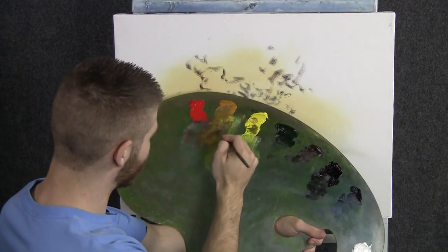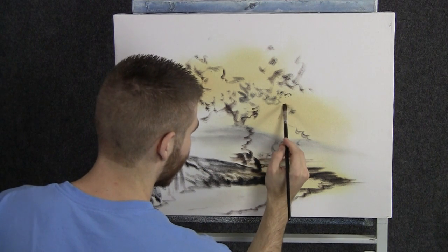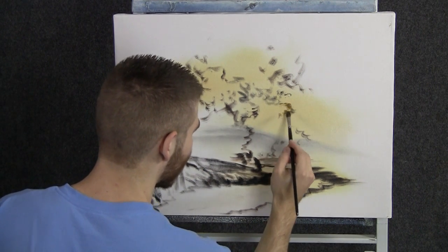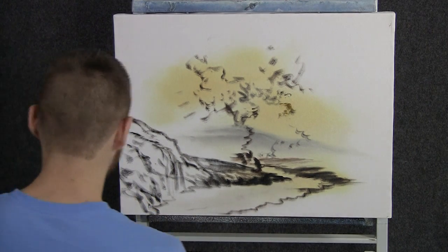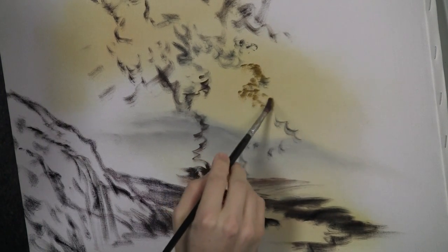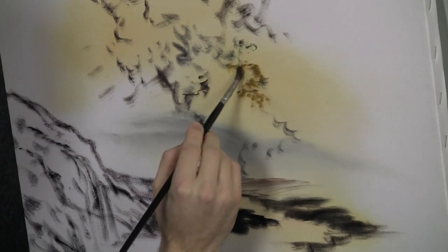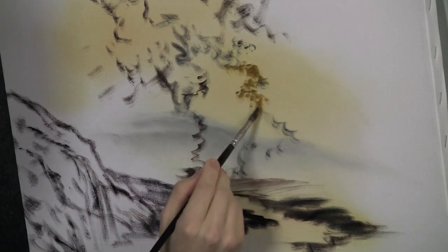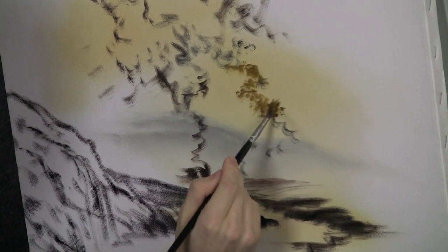Now with our filbert brush and some yellow, red, and brown, let's just begin to shape on some beautiful trees. As you can see, I have a little basic sketch of my painting on the canvas. I just took the filbert brush and a little bit of black and just sort of laid it out. That way we both have an idea of where we're going with this. This is a little open area — maybe we'll have an open area up there and we'll just sort of work on the background trees for now.